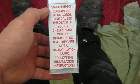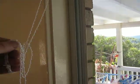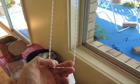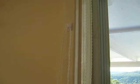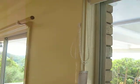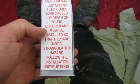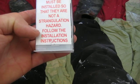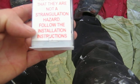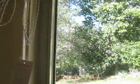I'll read the warning: curtain and blind cords have caused the death of young children and must be installed so they are not a strangulation hazard. Follow the installation instructions. What you'll have is a scenario where the baby's in a cot, the cot's here, the cord's here - it's not hung up out of the way, it's down like this.